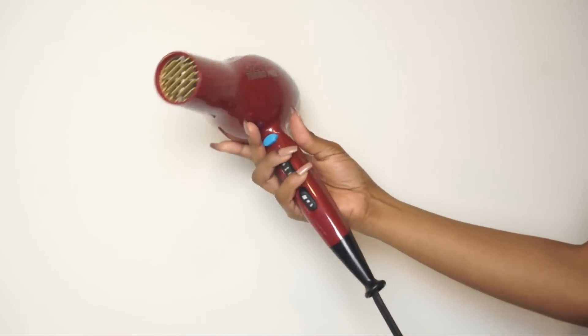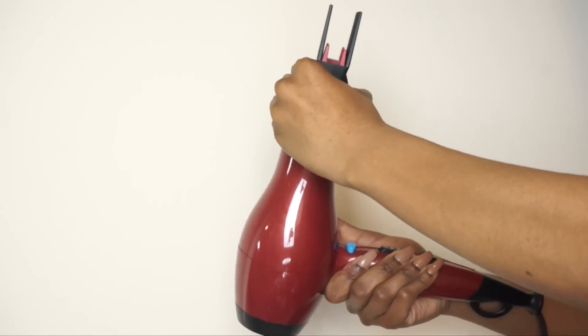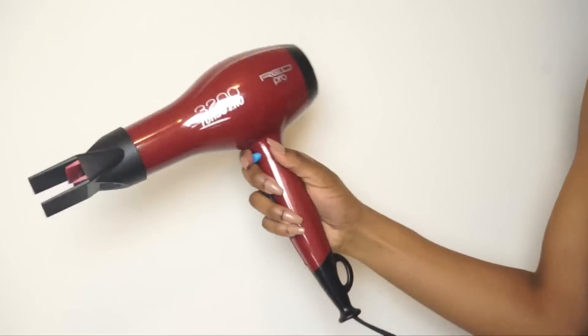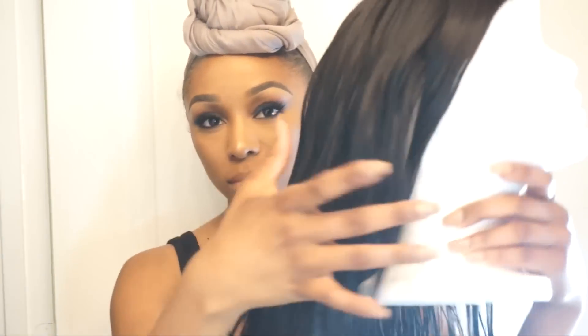It's a professional dryer with a more powerful and lighter AC motor, and it guarantees high performance and salon results — which I definitely saw. I'm attaching the detangler pick as you can see, and now we're moving on to actually blow drying the unit.